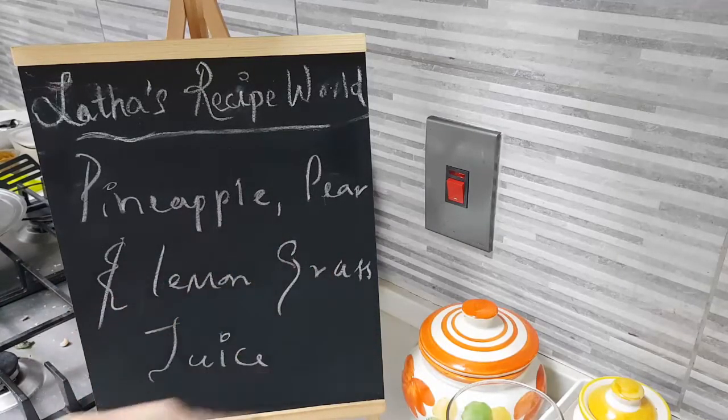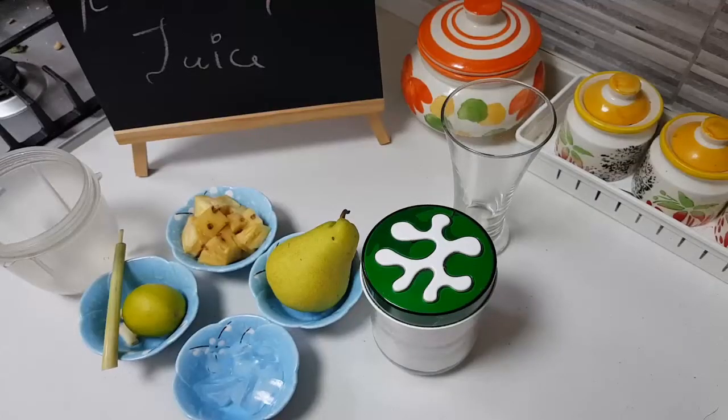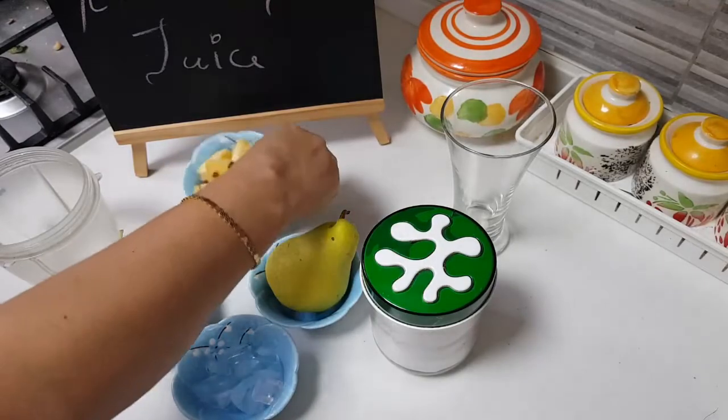Today we're making pineapple, pear, and lemongrass juice. I haven't posted much about juices, so I thought let me start doing some of them which are very easy — you can make them up quickly and simply.